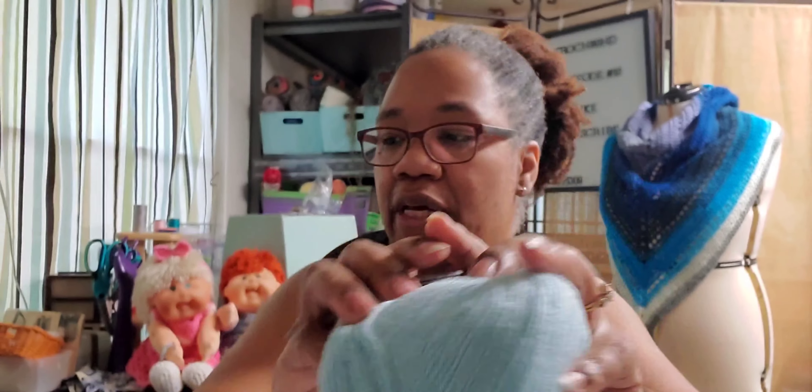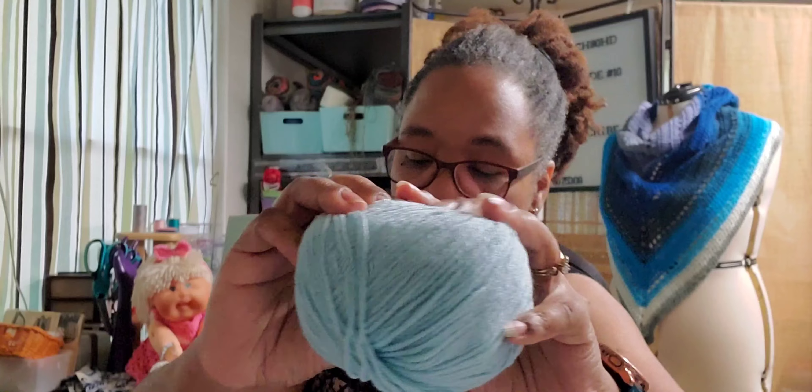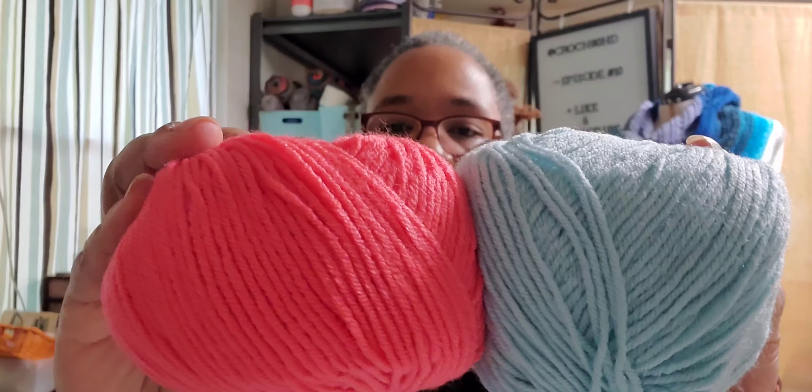I think it might be because my very favorite color is this one. My favorite color is — I don't remember if it's called aqua, mint, turquoise — somewhere in that family, but this is actually pretty close. And these two colors together, they just sing. All of these are the Mellow Spun DK or Ultra Mellow Spun, and it's soft.